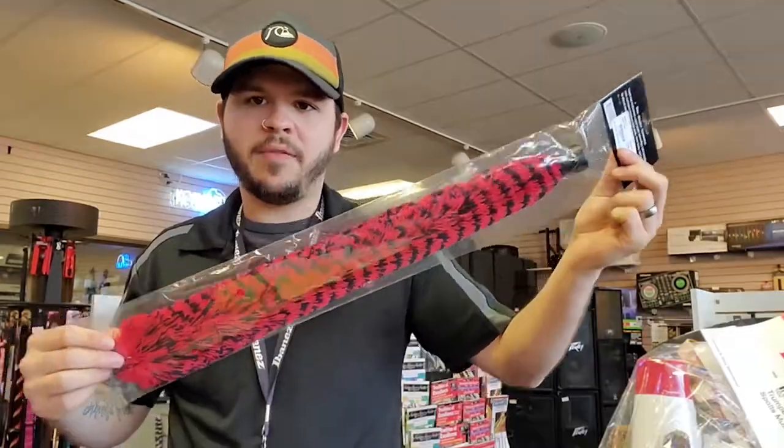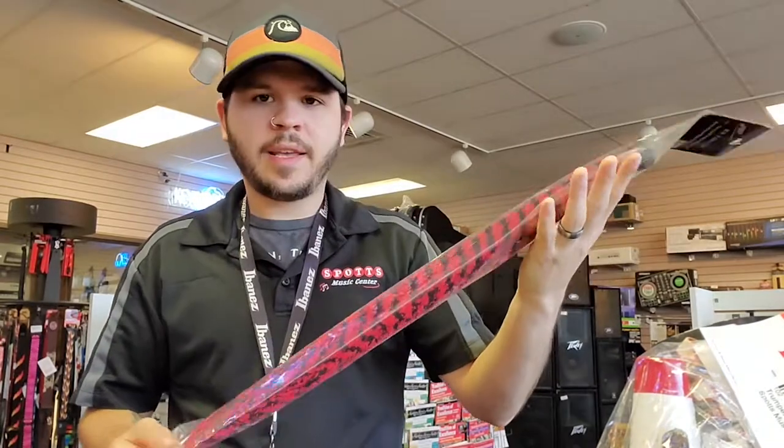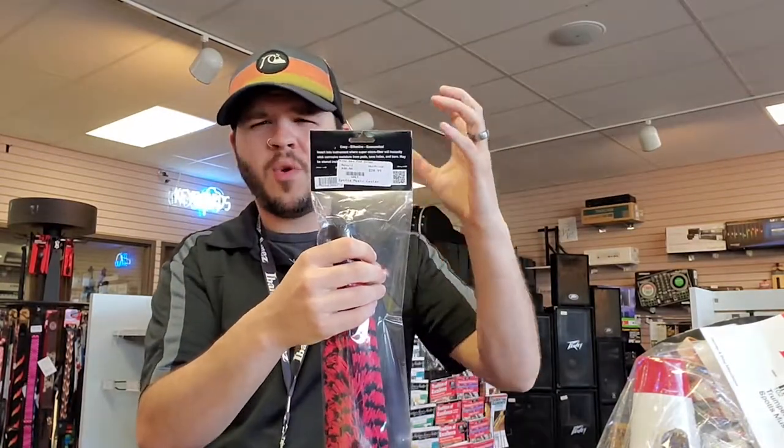The pad saver — this giant Dr. Seuss-looking hickamajig — this is something you slip right down into your instrument. In this case it's an alto sax one, though they make them for other instruments. You slip it right down into the sax when you're not using it and it will draw the moisture away from the pads and prolong the life of the pads in your instrument. This is a step that can really save you a couple bucks in the long run.